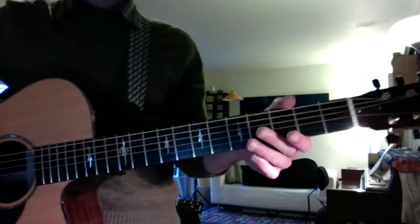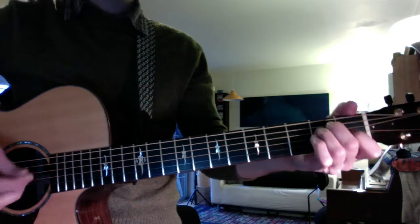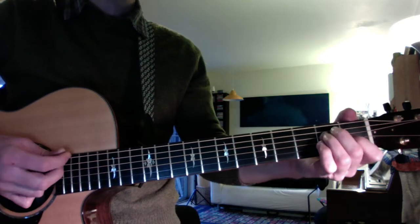Now we'll hear two things from your lesson today. One is how to swing the strum pattern for the Blind Melon song. The swinging eighth notes when you strum sound like this.